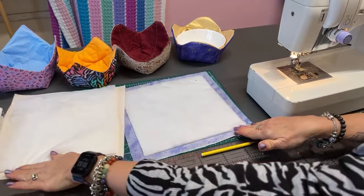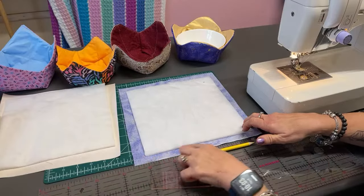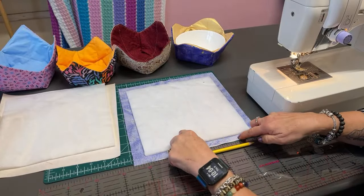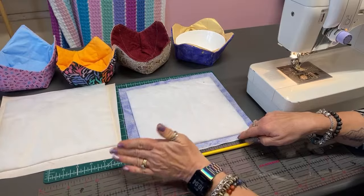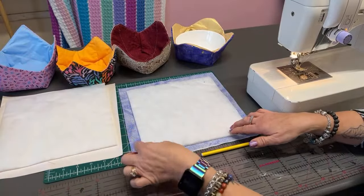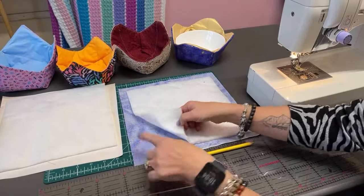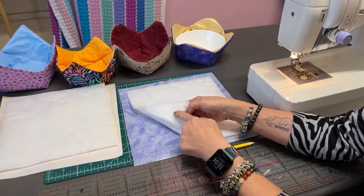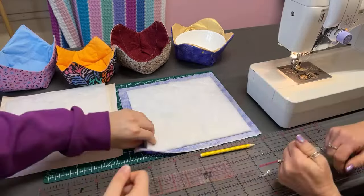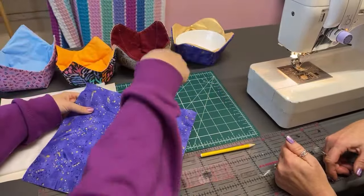Okay, so in true Blue Peter style, we have our squares cut out. So we've got an 11-inch square - so that makes this size of cozy to put your bowl in. We've got an 11-inch square with a 10-inch piece of wadding. So if you're using iron-on, we need to now just centre it. My glamorous assistant here is going to press our wadding onto our fabric. Remember, you've got the wrong side facing you and your glue side is facing down. So we're just going to press our wadding onto our outer fabric.